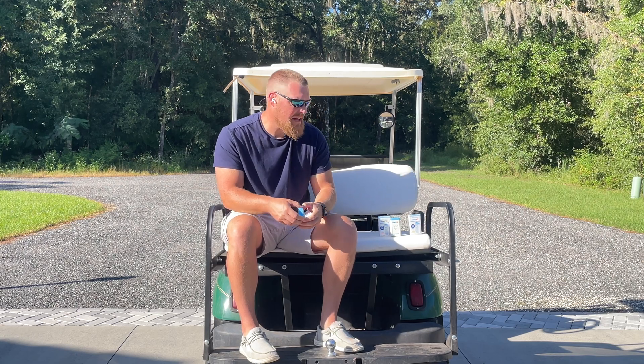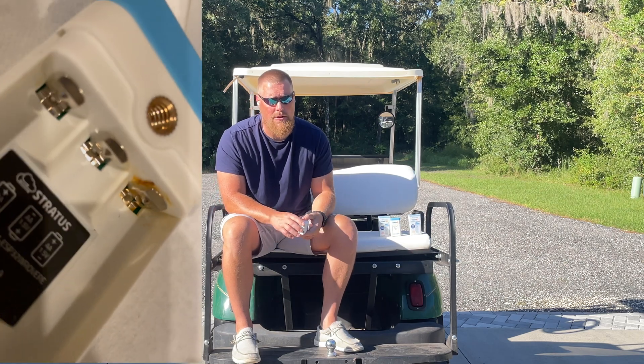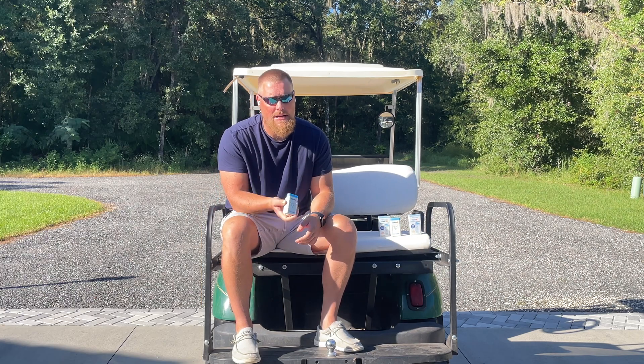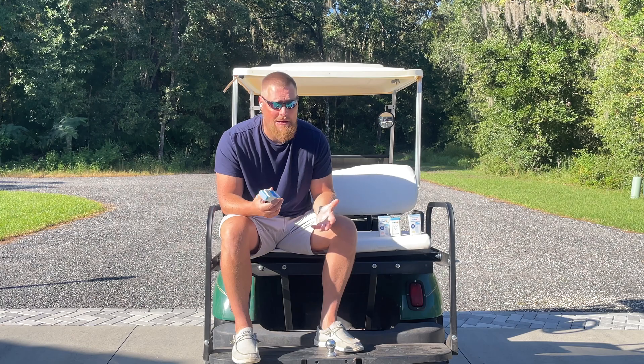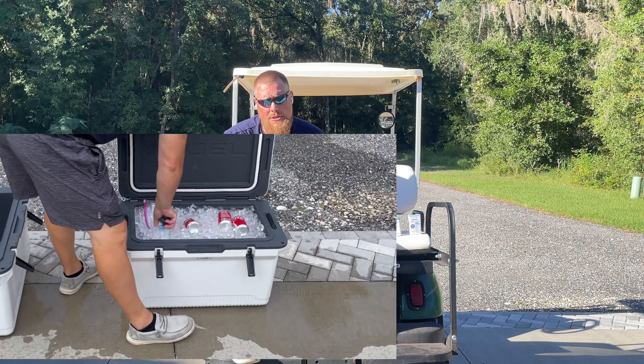One caveat: these are not waterproof. If you're putting this in a cooler where you'll have ice melt, make sure it's not going to drop into the water. If you're in an area where there is liquid, throw it in a Ziploc bag — that's what we did in one of our tests. Obviously you won't get a correct humidity reading, but temperature reads just fine.